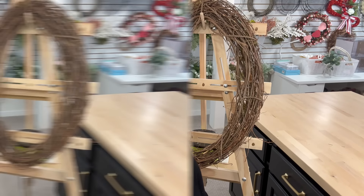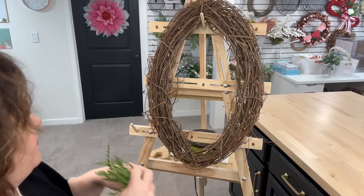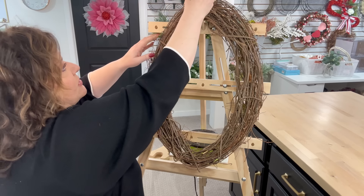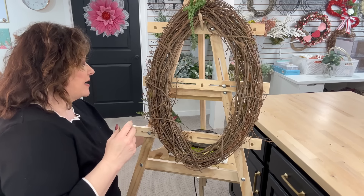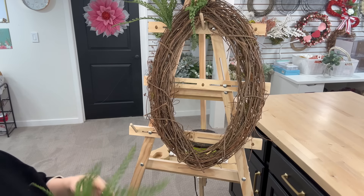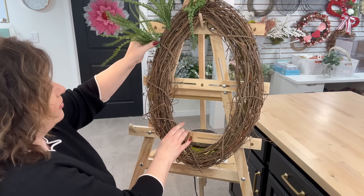Cut your first set of greenery. We're going to take one of our stems and I always like to push it up a little bit so that it gives us a longer stem. I'm going to start at the top and we're going to work our way down. I want it to kind of go this way and come down. I'm going to place these a little sparsely because I can always go back and fill in, but I can't take away if I don't have enough. I'll speed it up and show you how we do that.